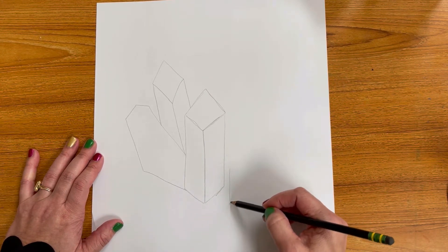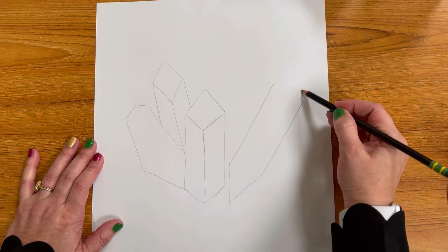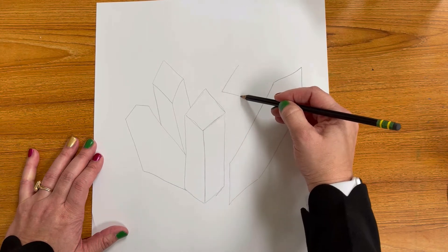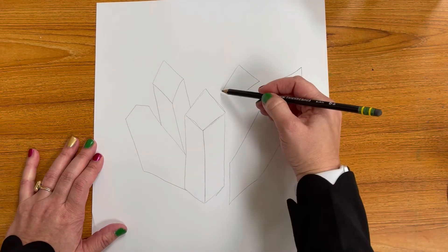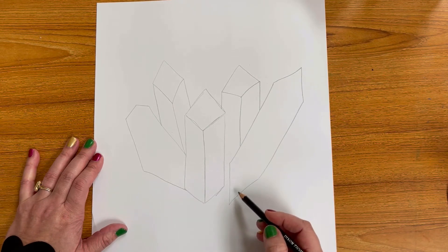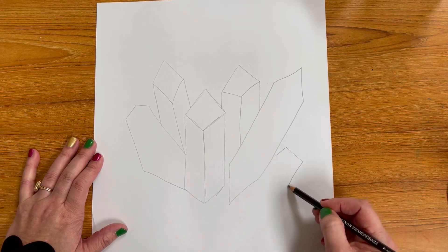Next up you're going to be adding a pointed upside-down triangle with two diagonal lines, with a triangle on top, and then in between those two another rough diamond shape, and then vertical lines down once again. Each of our crystals will have multiple facets — those are different faces for our crystals — and we'll add those in just a minute.